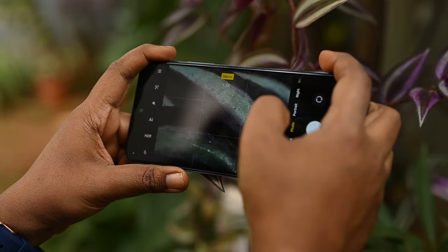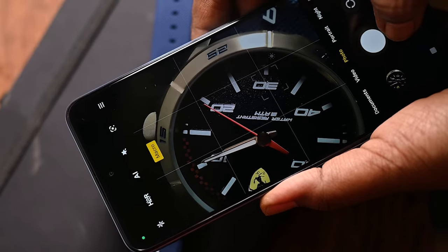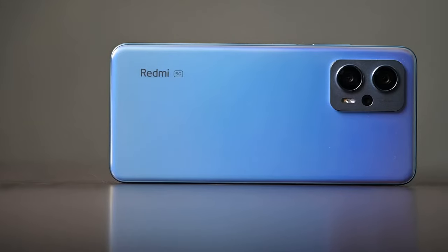But it is one of the most rewarding genres of photography. With the right skills, you'll be able to capture amazing images even in your own backyard and with a phone like the Redmi K50i.